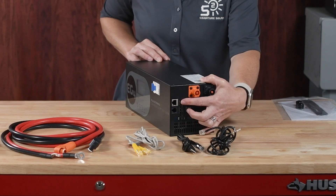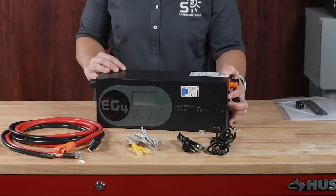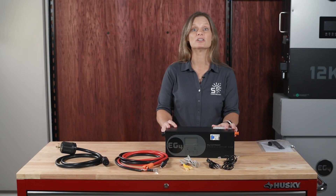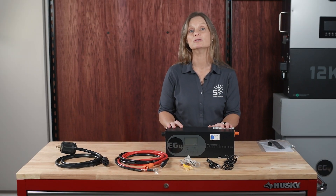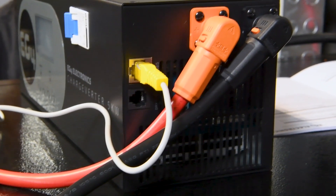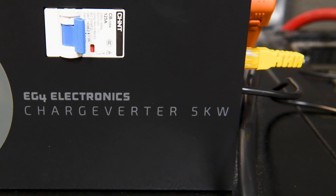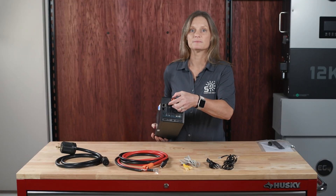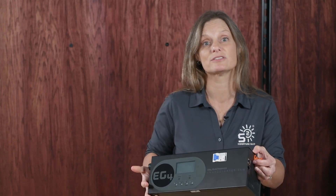This feature, absent in the older yellow version, allows the Chargeverter to automatically start and stop your generator, ensuring optimal battery levels without manual intervention. The state-of-charge control communicates with your EG4 batteries using RS485 communication, enabling you to set charging parameters based on battery state of charge for efficient and safe charging through the RJ11 port.